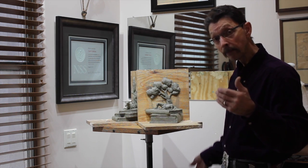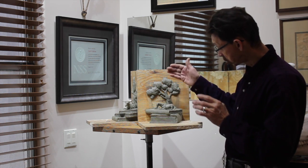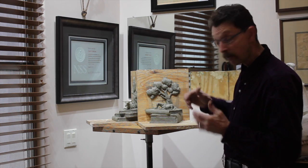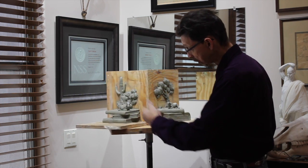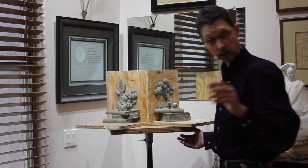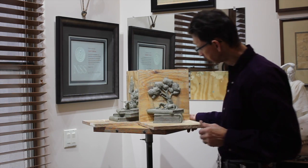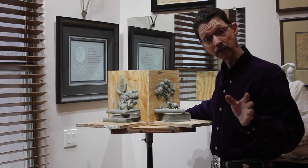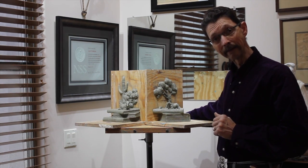One of the neatest things about these bookends is that when you get them up against the books, you can see the books through the piece. The filigree and the shapes really show the books off, both from the side and from the front. This piece is called Western Tales, and it just turns into a really cool bookend. Thanks.